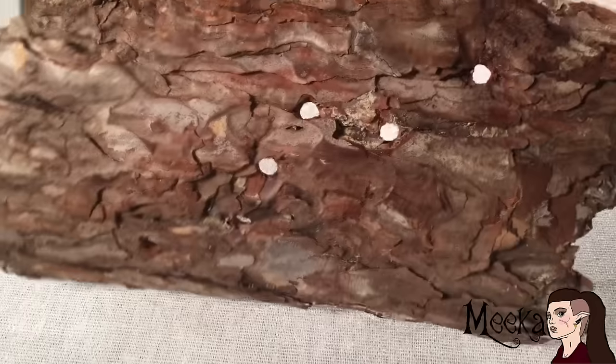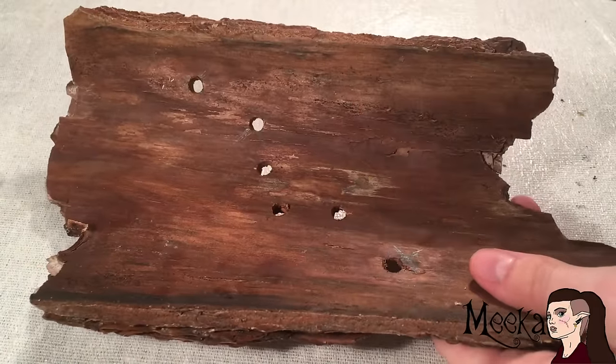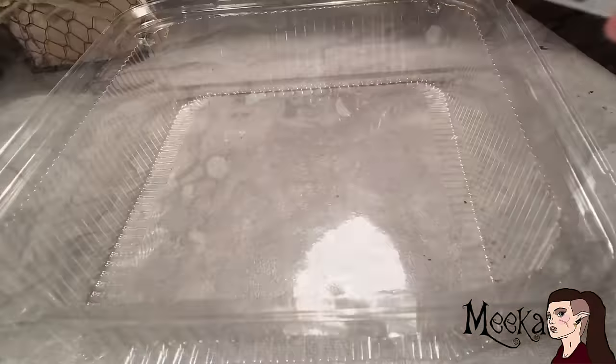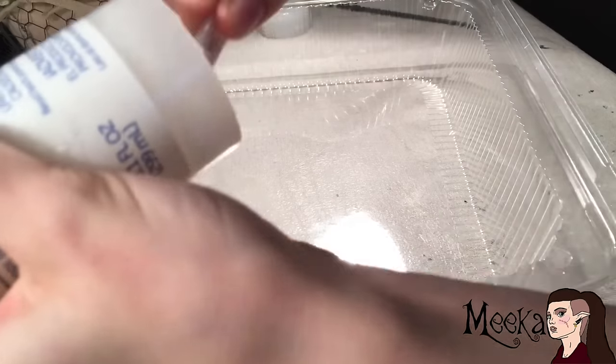First, you'll need to get a piece of wood like this — I bought mine at Hobby Lobby. Drill as many holes as you want mushrooms using a screwdriver; just twist it side to side and it should make a hole pretty easily. Next, get some silicone from Walmart and put a good chunk of it on a mixing platter of some sort.